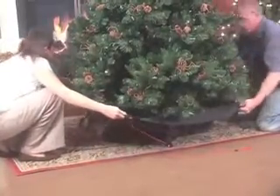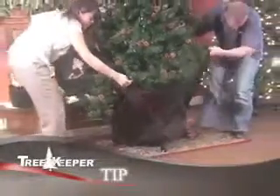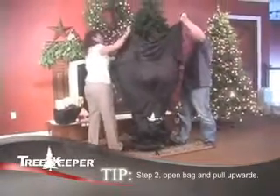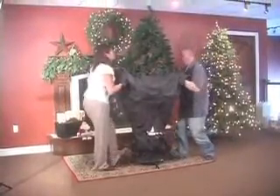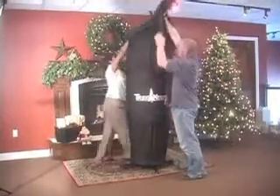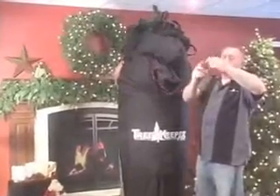Grasp the handles on the tree skirt and begin to pull evenly upward. Place your foot on the tree stand as you pull upward to keep the tree secure. For larger trees, it may be necessary to have three people start the compression process. Take care when pulling upward to not tip the tree stand, as the tree may become unstable and fall over.